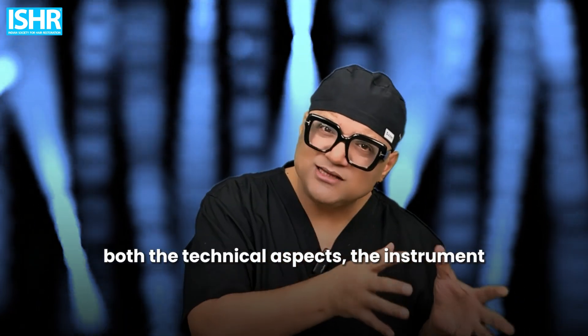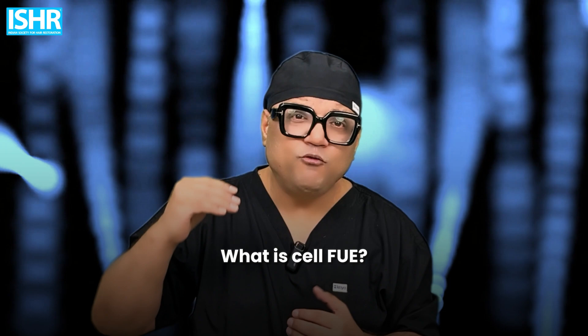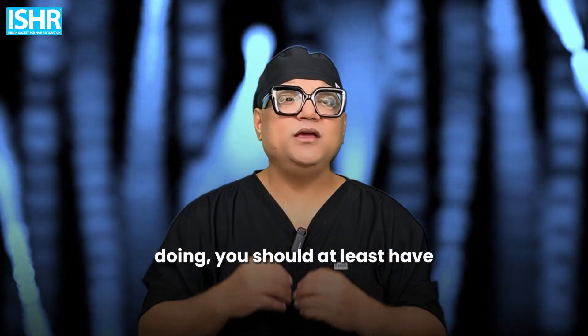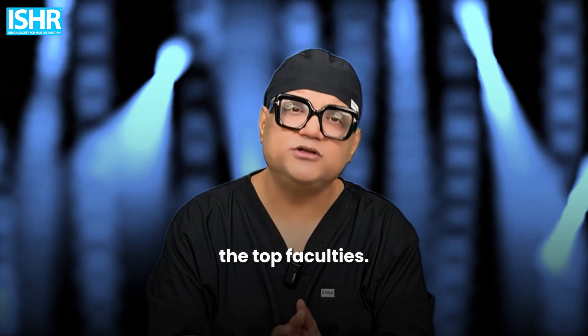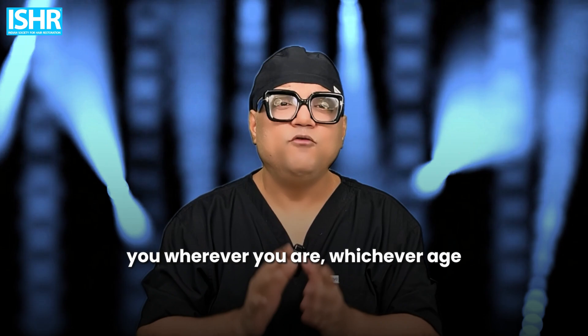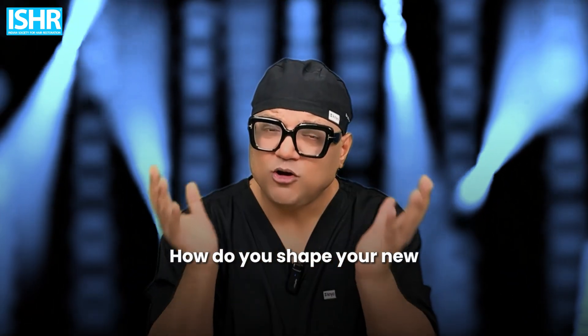We want to discuss both the technical aspects — instruments, how to set up your center, how to get technicians and staff in your city, whether Los Angeles, New York, Dubai, Kuala Lumpur, Kathmandu, Cape Town, Mumbai, or Delhi. What is the competition? What costs are different doctors offering? What do you bring more to the table? What is cell FUE, fascia transplant, biotech FUE? How do you enhance graft survival? You have to be futuristic. You can call one of our faculty for free — one phone call — who will guide you on how to shape your new hair restoration division.